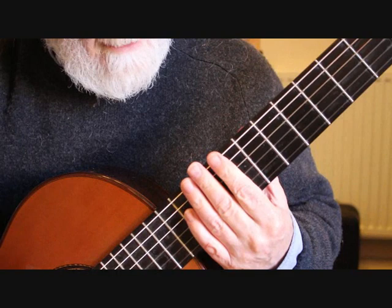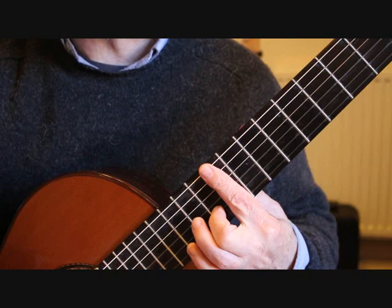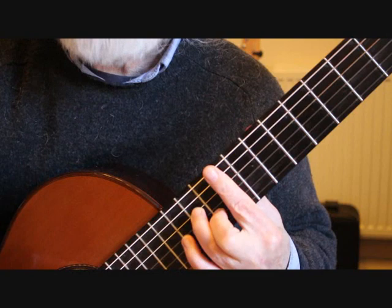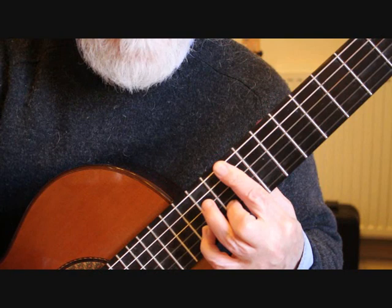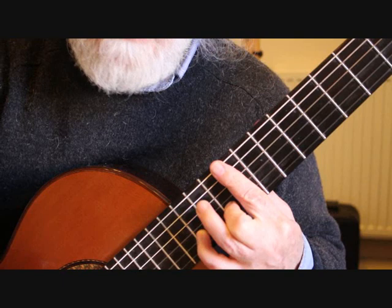Bar three uses a full bar chord at the ninth fret. We need to bar across, with the second finger on the tenth fret second string, and the third finger on the eleventh fret fourth string giving us C sharp — which gives us a chord of F sharp minor seven. First we have a little melody starting on the second string; we play the A, then place the little finger onto the second string twelfth fret B, followed by the C sharp on the first string covered with the bar.